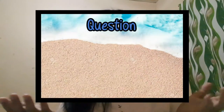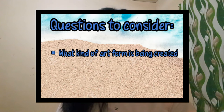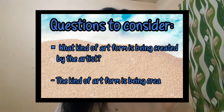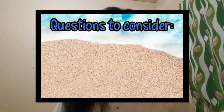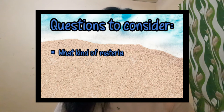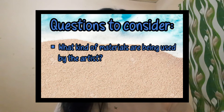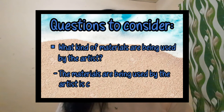Let's start evaluating this artwork using these questions. First, what kind of art form is being created by the artist? The art form is painting. Second, what kind of materials are being used by the artist? The material being used is canvas.